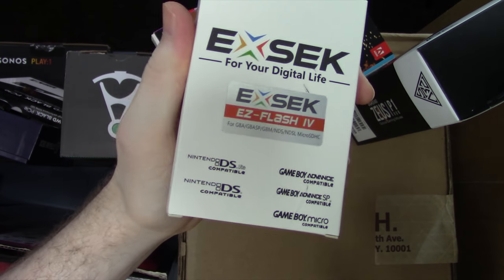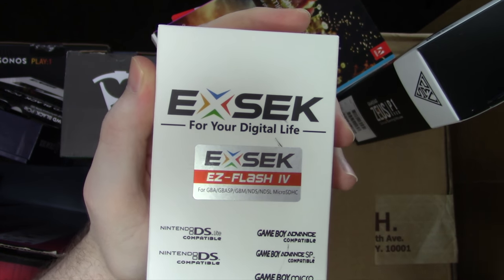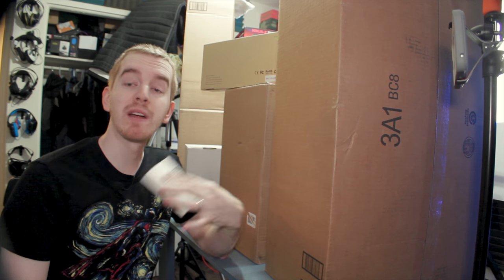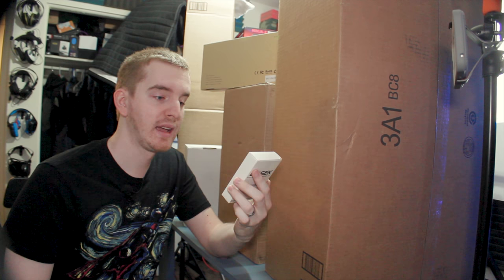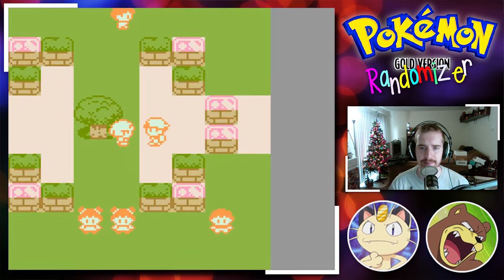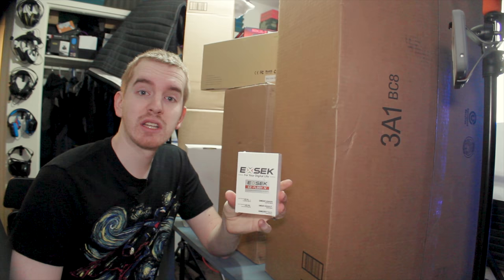Next up we have this flash card for the Game Boy Advance to play Game Boy Advance ROMs off of a micro SD card. This was essentially my wet dream as a kid when it comes to gaming, because even in middle school I discovered the ROM hack scene and really got into it. I always wanted to play them on my actual Game Boy instead of an emulator. I found this one for like 40 or 50 bucks on Amazon. Kind of chintzy looking, but we're going to try it out.